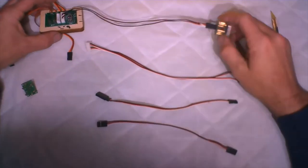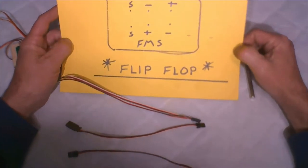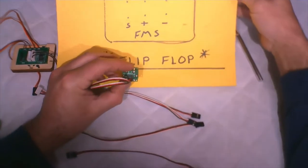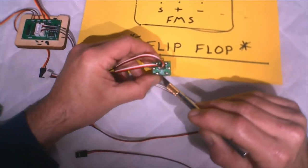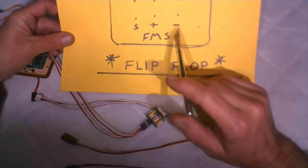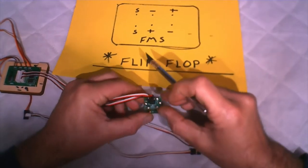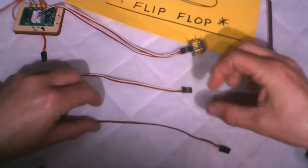We're not going to be using the multi-board, but we need to wire our servo wires just like they have it wired. It's very important to pay attention because positive and negative is flip-flopped on one of the servo leads. On the back side of the green PC board, looking for the FMS label: the servo lead closest to FMS is signal, positive, negative. The one above it is signal, negative, positive.